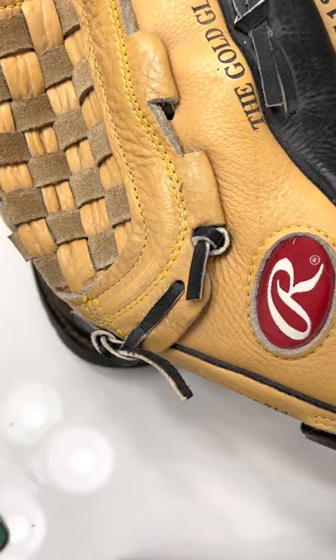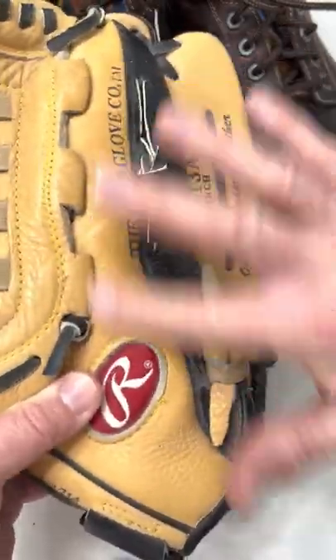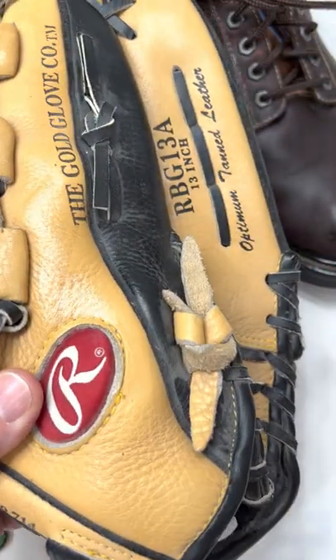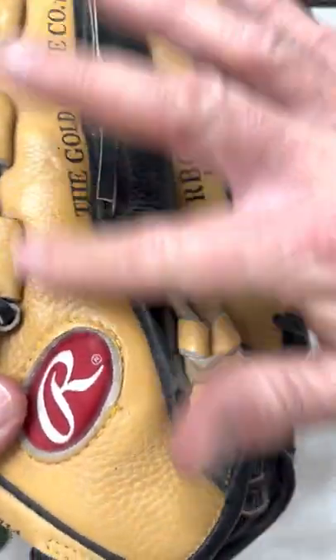It works great for baseball gloves too. Believe it or not, just rub it in — because baseball season's coming pretty soon. Just put a dab on there, that's all you need. You can see the difference. And it doesn't just stay shiny for a short period of time — it really gets deep into the leather.